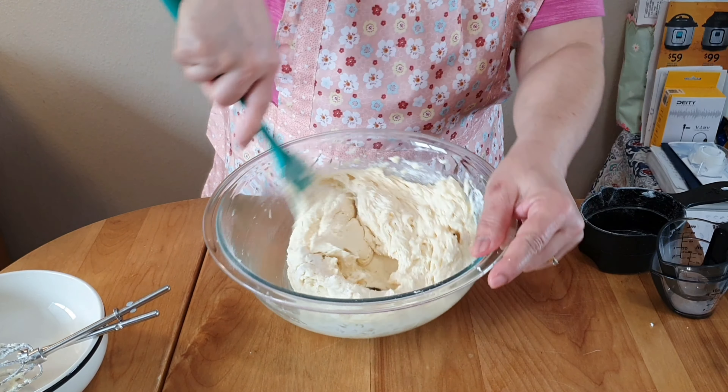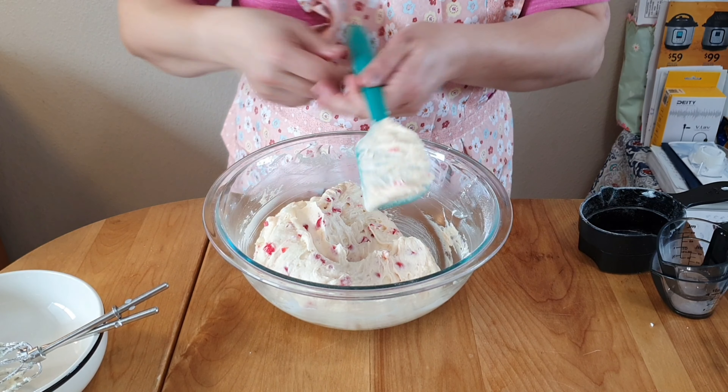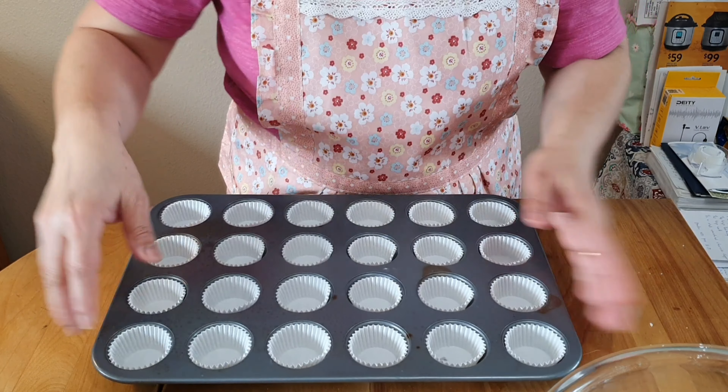Then I have here half a cup of candied cherries that are diced. And this is our batter, so I have here a mini muffin pan layered with muffin cups.